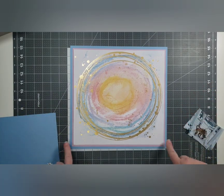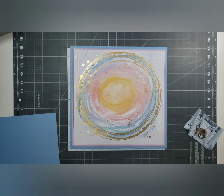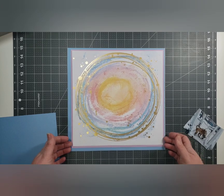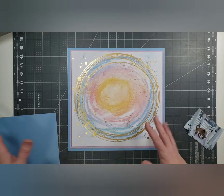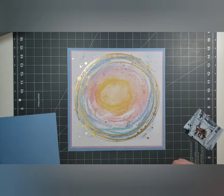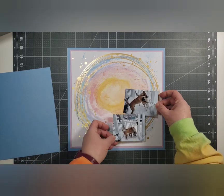I want to do something to the edges — I'm going to do some inking, maybe some roughing it up. I don't want it to sit flat, I want it to have some dimension to it. I don't want to put foam adhesive or anything like that under it, but I do want it to have some body to it.